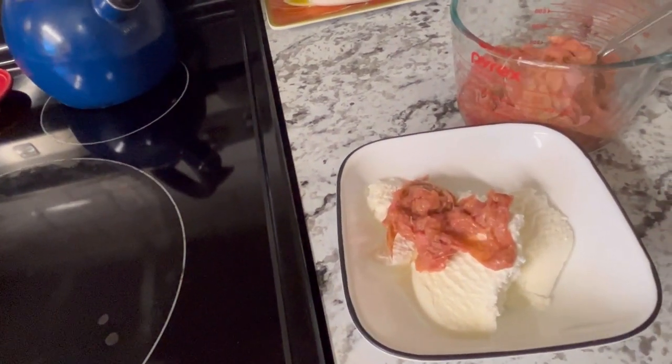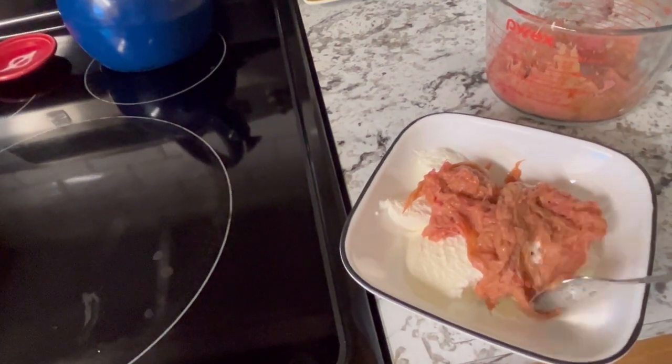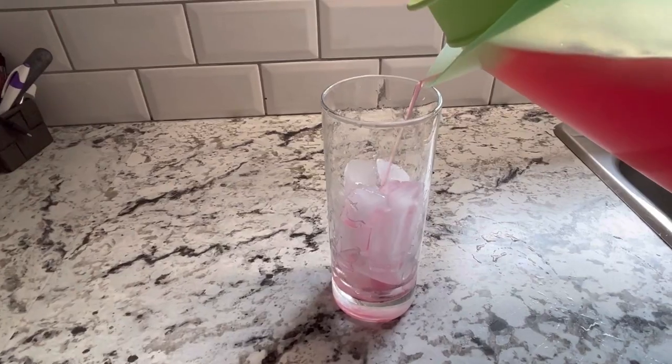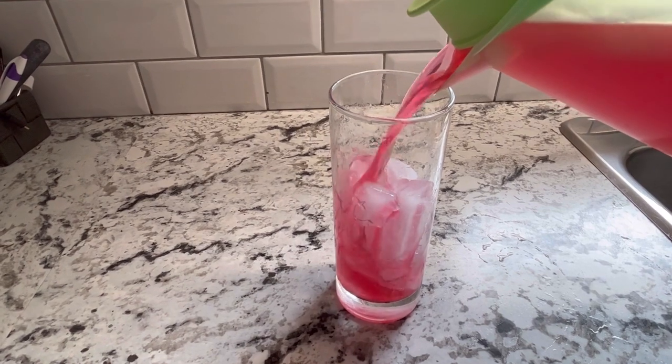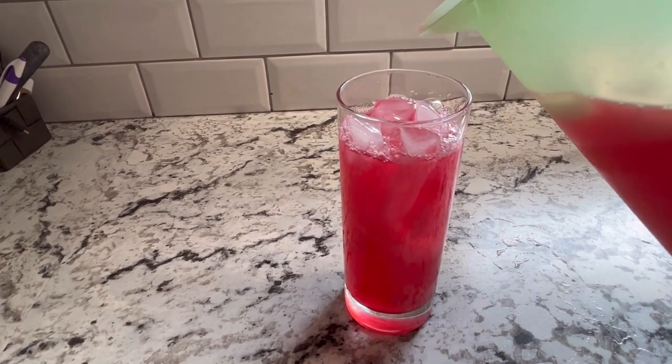Be sure to check out my other video on three easy recipes that you can make with fresh rhubarb. If you enjoyed this video, please hit that like button, leave a comment, and don't forget to subscribe so you don't miss out on future videos coming from the channel. Thanks for watching.